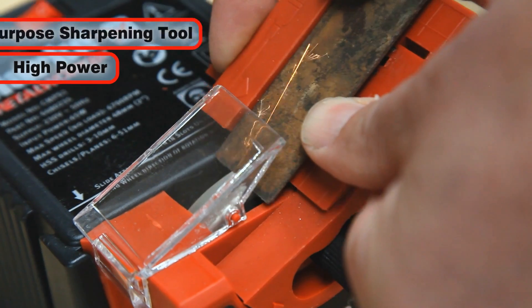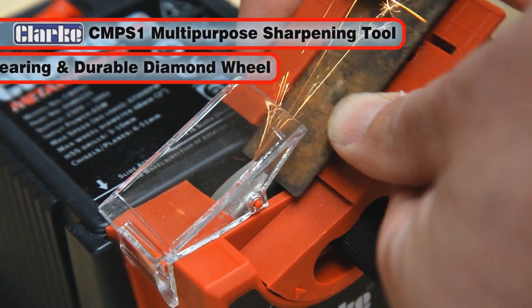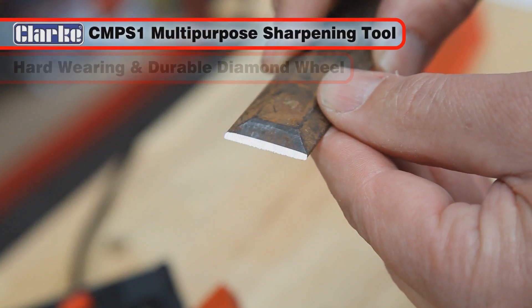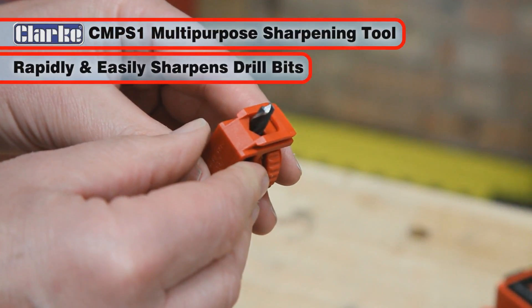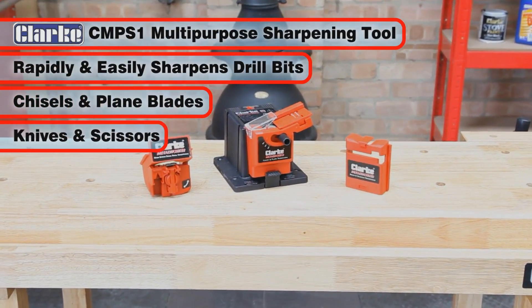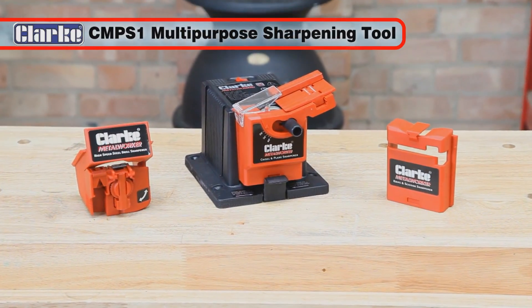The high-power, best-selling CMPS1 multi-purpose sharpening tool features a hard-wearing, durable and very effective diamond wheel. It will rapidly and easily sharpen drill bits, chisels, plane blades, plus straight and curved knives and scissors. It will make a great addition to any workshop.